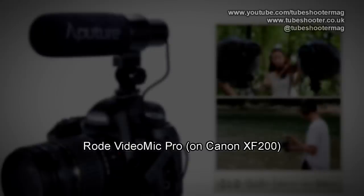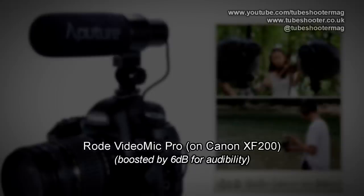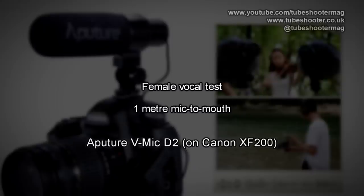For comparison, this is a Rode VideoMic Pro with its output level set at zero — I'll be quiet on this one for a second. Mary had a little lamb, its fleece was white as snow, and everywhere that Mary went the lamb was sure to go.